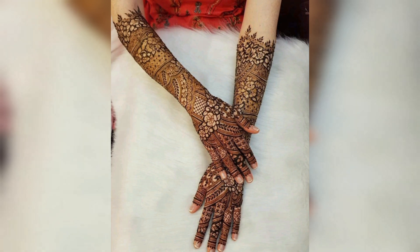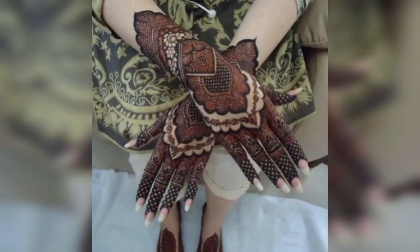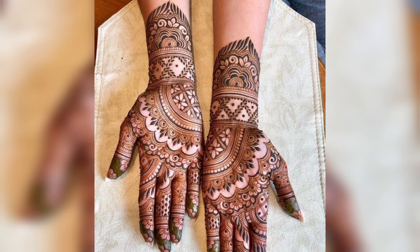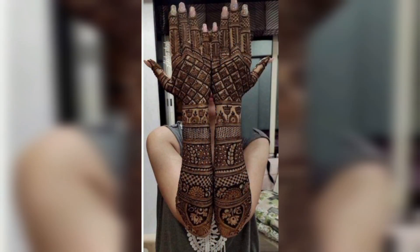So please share this video with your family and friends who want these types of mehndi designs. I really hope that they will love these ideas. You know, different people have different choices and they love different types of designs.